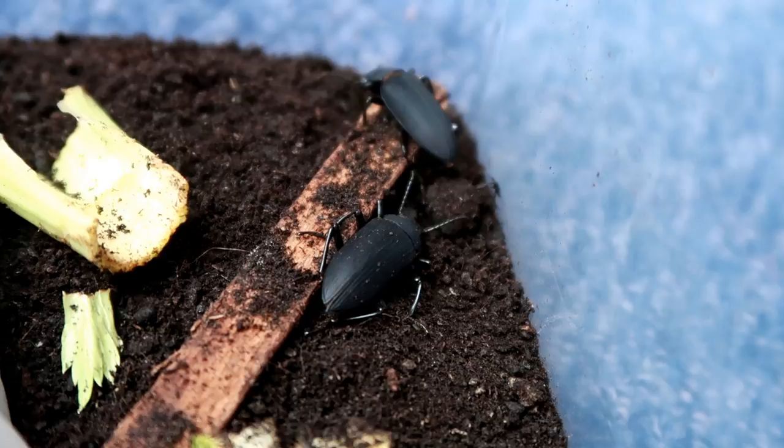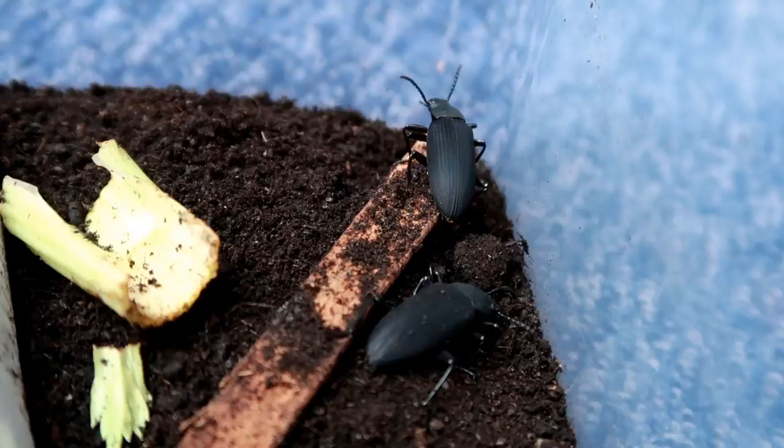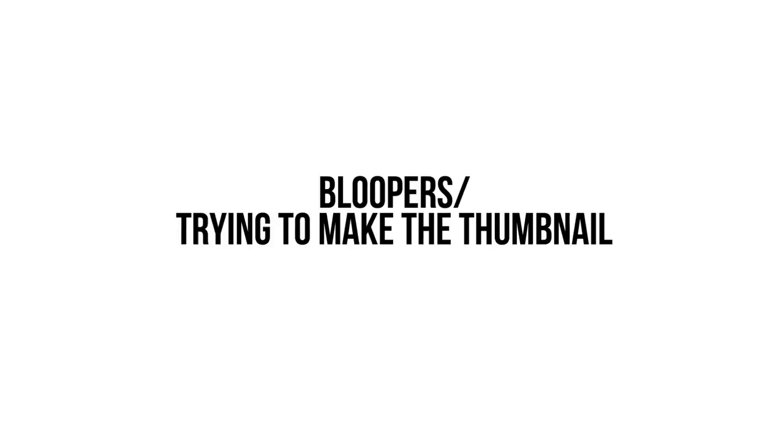So I hope this video has helped. I'll probably do an update once we have babies and the newest beetle has hatched out so we can see if it's male or female. Make sure you subscribe so you don't miss that — thank you very much for watching guys, goodbye!